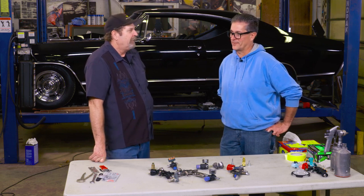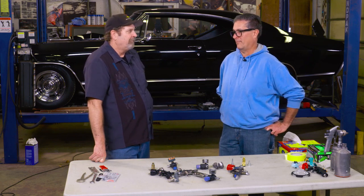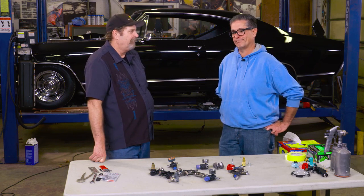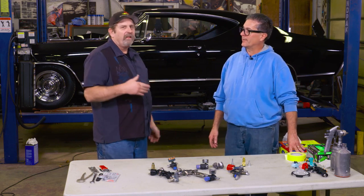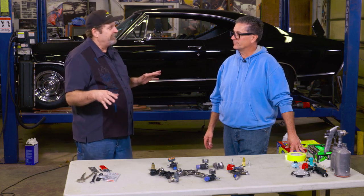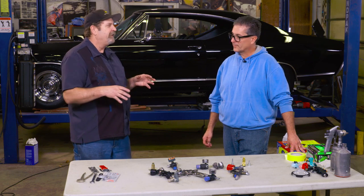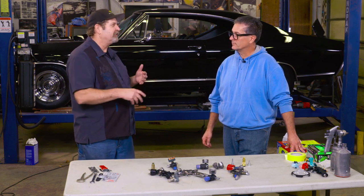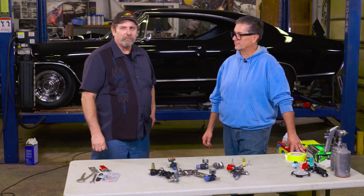I'll go back to the satisfaction of doing it yourself — it's huge. Anybody with money can pay to have it done, but if you do it yourself, you can't buy that satisfaction. This is not only about restoring cars; it's about getting the skills to know how to restore cars and going out and showing everybody what you did.